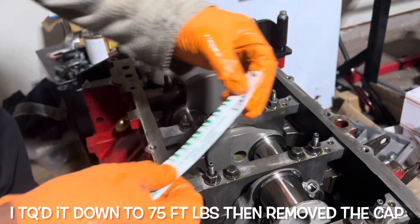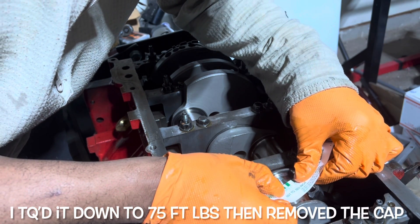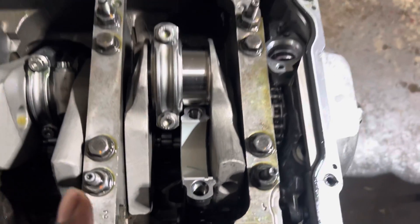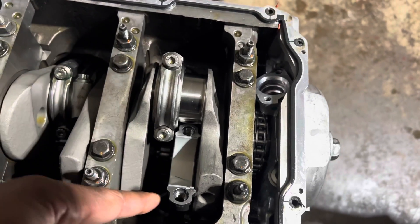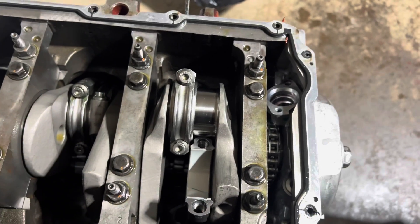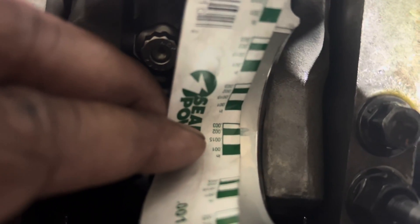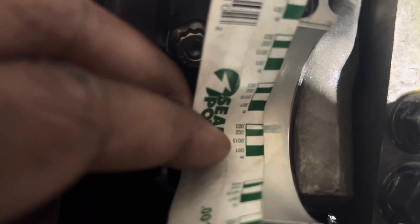Right here is where it smushed — it looks to be on the widest part. I did realize I put the plastigauge on the wrong end — it's supposed to be on the rod end, not the cap end, because the torque is going to mess with it a little bit. So I'm rechecking them all now, putting it in the rod. Let's torque it down and see where it goes — 0.002, so a little bit more than that, somewhere between 0.0015 and 0.002 on the rod side. That's good.